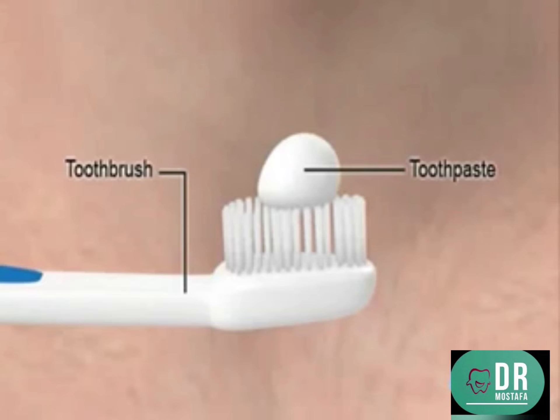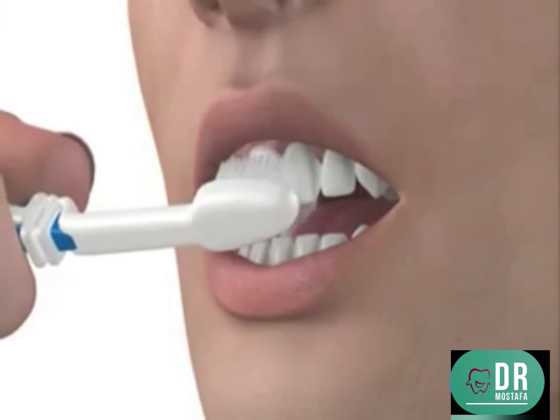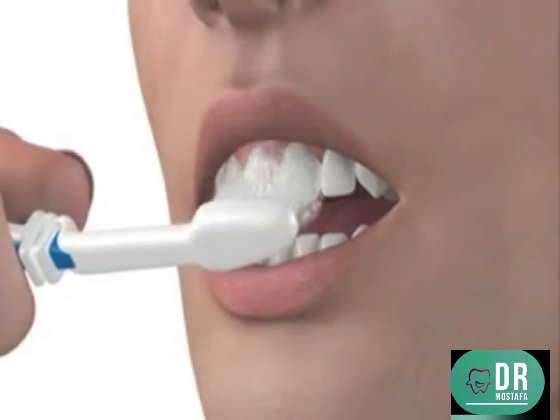You're now ready to start brushing your teeth. Make sure you open your mouth wide and start with either your upper or lower teeth.